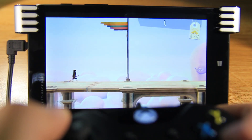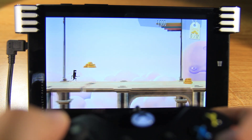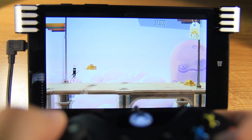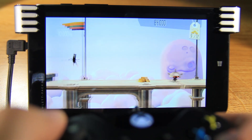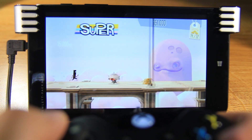It looks like it's charging, and we're ready. A to jump. It looks simple, but it's a lot — very, very hard. The way he jumps, it needs to be perfect. It's all about the timing.